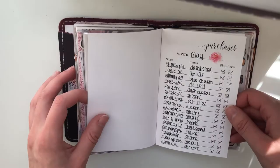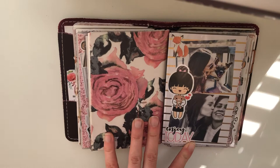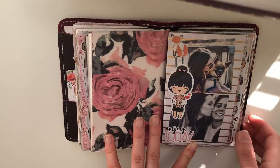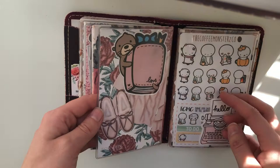My next insert is my purchase tracker. Look how much shopping I do — that's so healthy, not a problem at all. I love this dashboard of course — this will probably always be my favorite. I love the little Van Sticky holding a little puppy; that's me and my puppy and me and my girlfriend, so I'm pretty obsessed with this. I really do need to put more pictures of both of them in my planner — I want more personal touches, but I just go overboard with decorating.